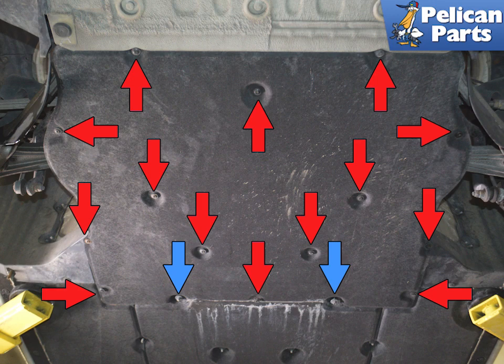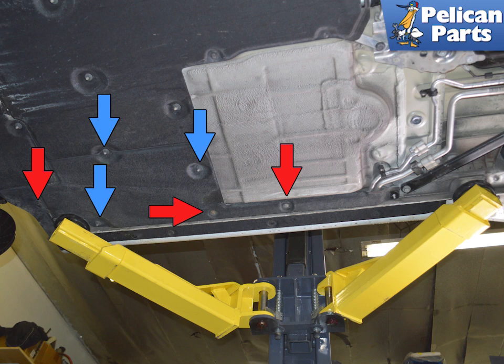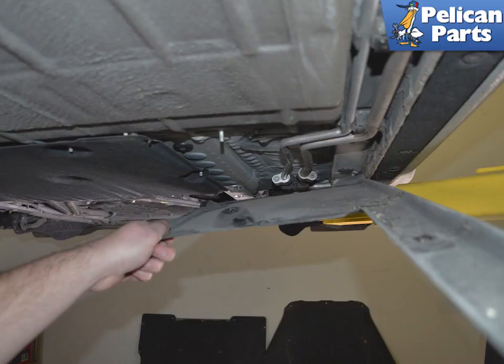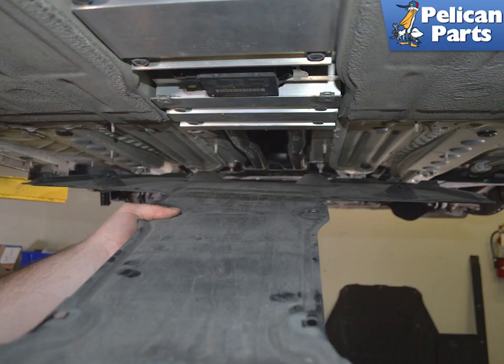Remove the 14 T25 Torx screws and two 10mm nuts on the front body tray, then remove the front body tray. Remove the three T25 Torx screws and three 10mm nuts on the passenger side body tray, then remove the side body tray. Both side body trays are removed in the same fashion. Remove the four T25 Torx screws and four 10mm nuts on the center body tray.